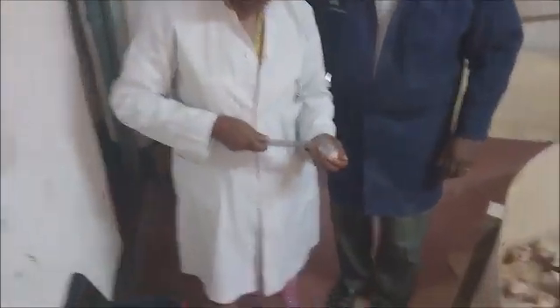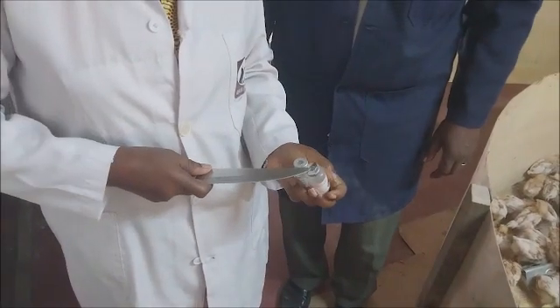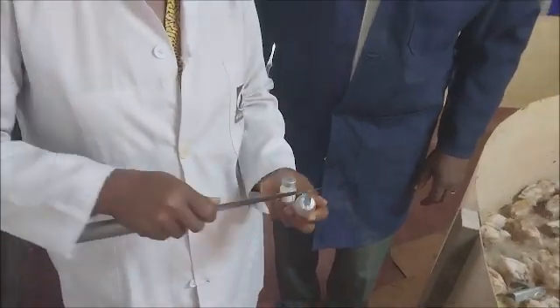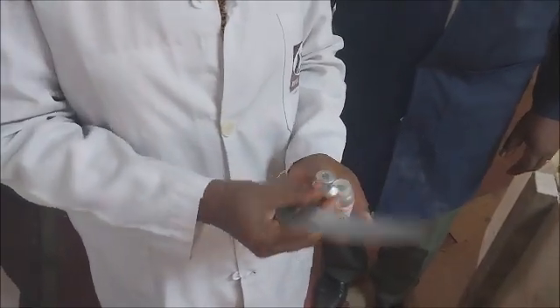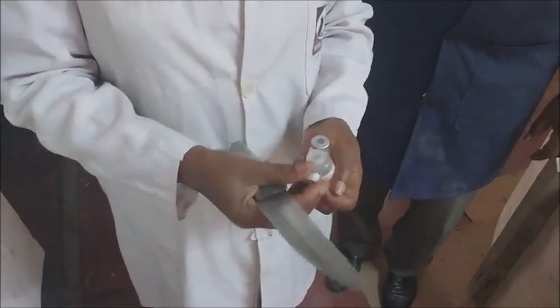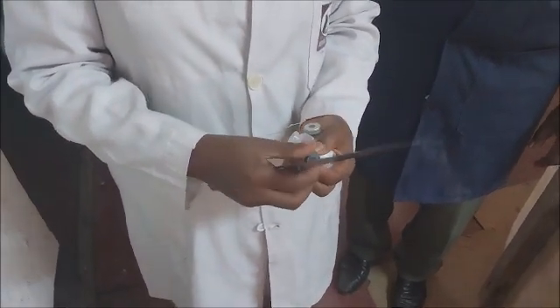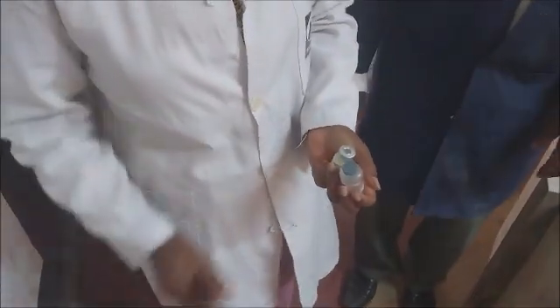The first step in vaccination is opening up the two bottles. You remove the aluminum foil or aluminum outer cover using a sharp object, and once you have done that, you will find that there is a rubber stopper that can be used to cover the vaccine as you continue with the exercise.